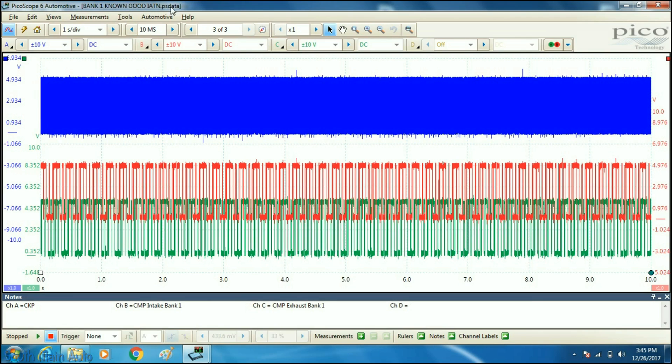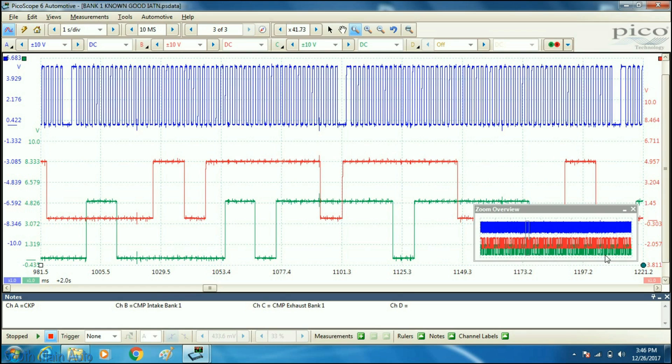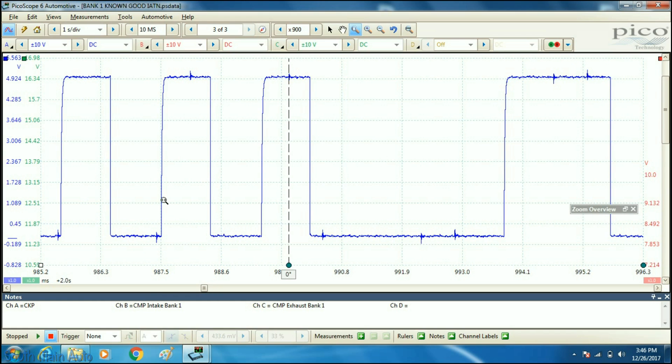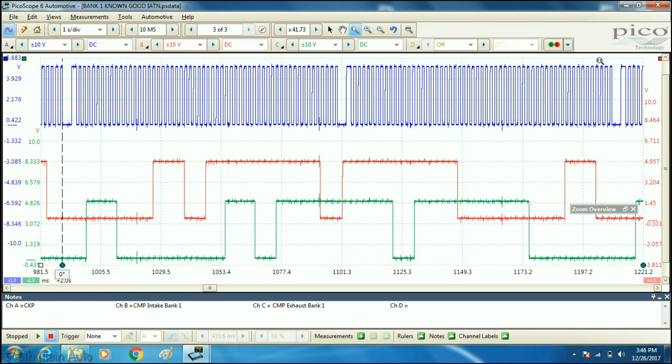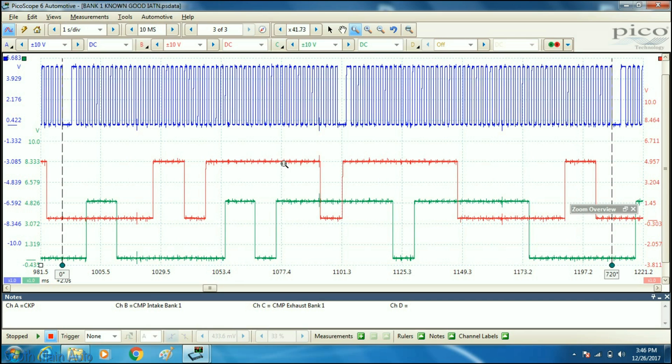Here is our IATN known good. The guy labeled his channels: channel A in blue is crank, channel B in red is intake, and channel C in green is exhaust. We're going to set up some cursors and pick up 720 degrees of crankshaft rotation, which equals 360 degrees of camshaft rotation. I'll mark the 360-degree spot, which should fall on the falling edge of the crankshaft signal.